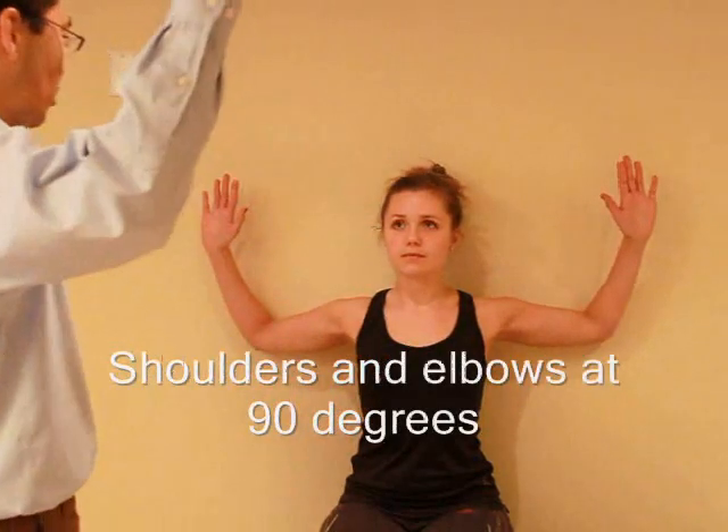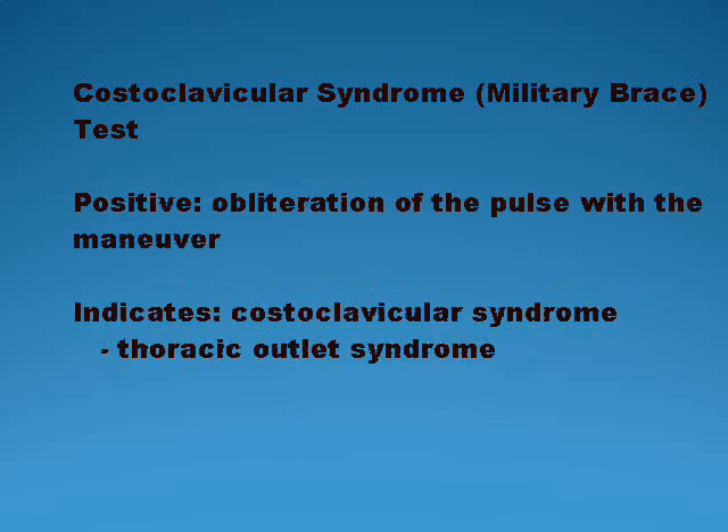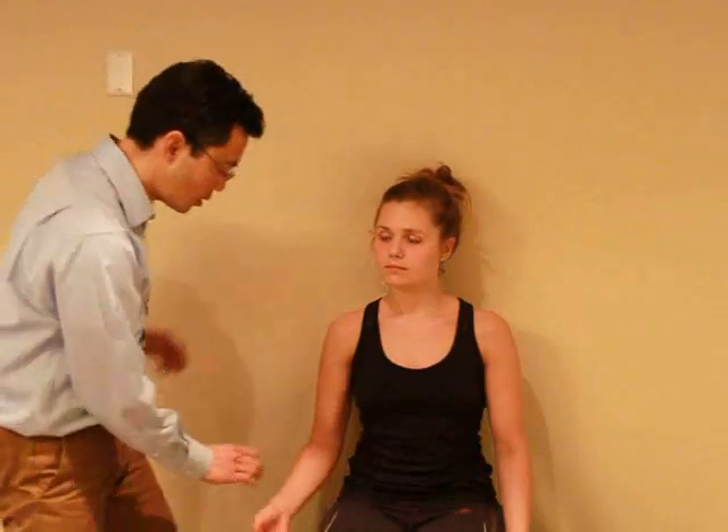For this test, I want you to bring your elbows up and kind of hold them back — straight up. And I want you to bring your hands open and close for three minutes. I know it's a long time but try to keep it going for three minutes. Let me know if you have any pain or discomfort. I'm just gonna feel your pulse.